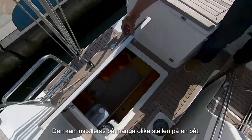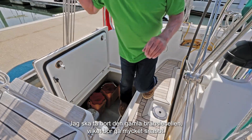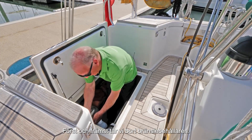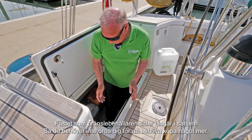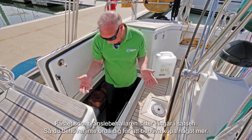It can be installed in lots of different places on the boat but this was convenient for us at the time. I'm going to remove the old fuel cell which will be very quick. First of all taking the fuel container out. That's the fuel. The shoe that the fuel container sits in again comes with the kit so no need to worry about buying anything else.